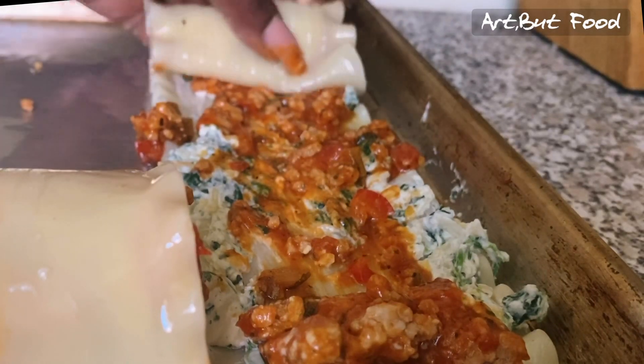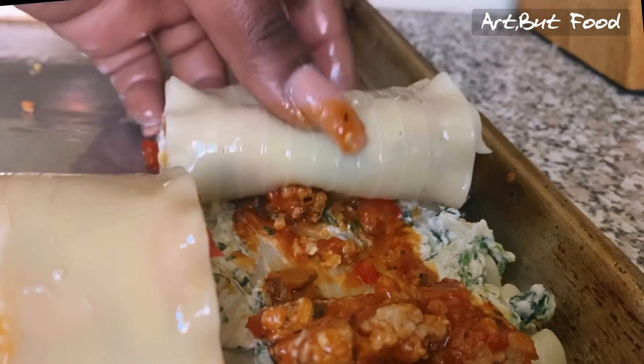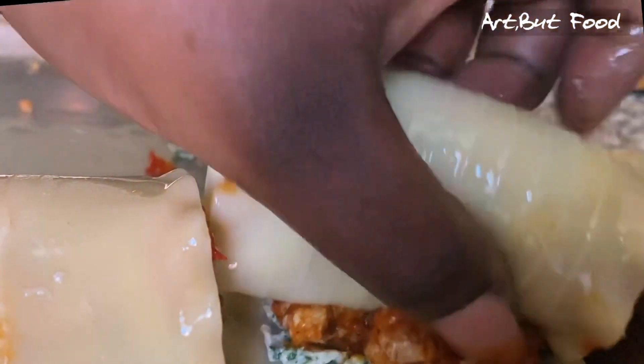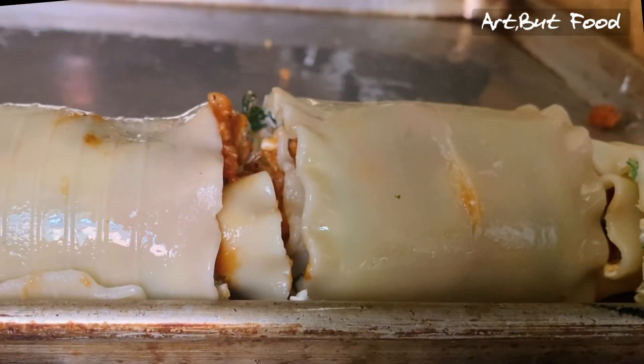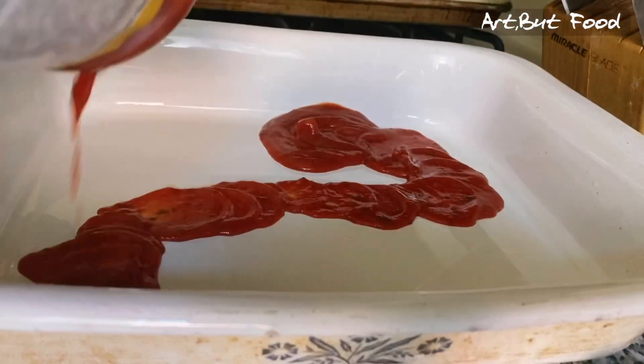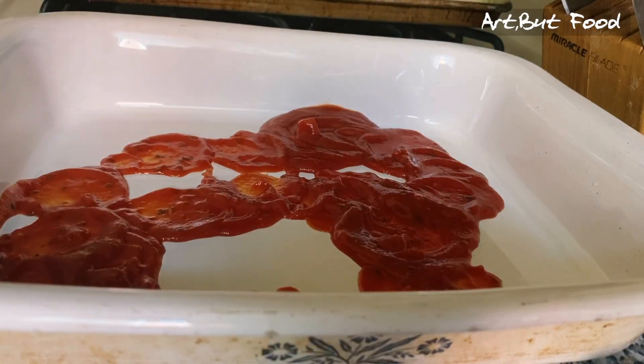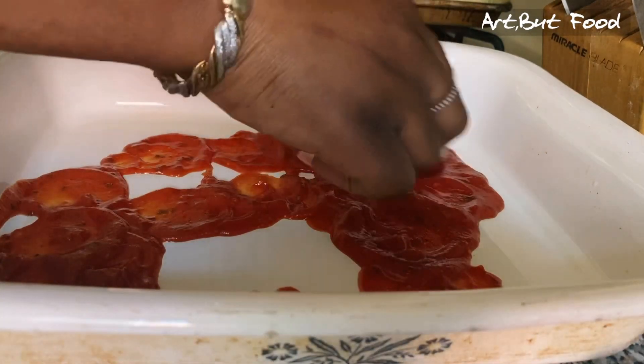Now I'm going to pour a little bit of the meat sauce in the bottom of the baking pan and spread that out. Then we're going to place our lasagna rolls on top of that, and take the last bit of sauce we have and top it over the rolls.